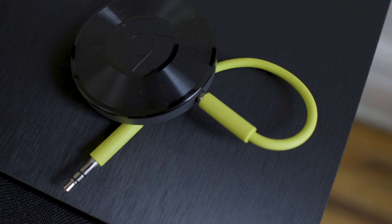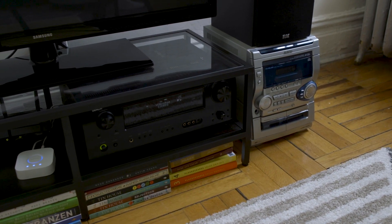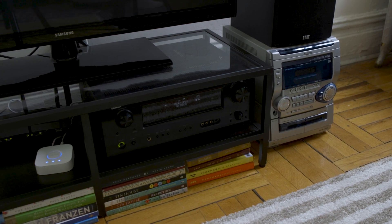I bet you have at least one speaker in your house that isn't smart or could be smart. For $35, you can plug a Chromecast Audio into it and make it able to do a lot more. I have this two-speaker system — it's old, from like 2004 — but if I hook the Chromecast Audio up by plugging it into the AUX port, I can now control it from my phone. I can say, 'Hey Google, play Childish Gambino on both speakers.' And there we go — playing on both speakers.